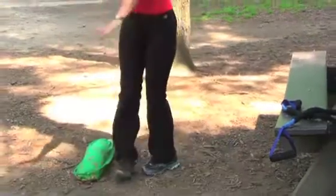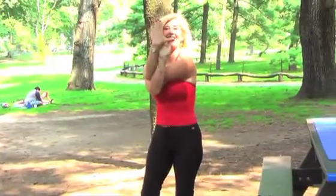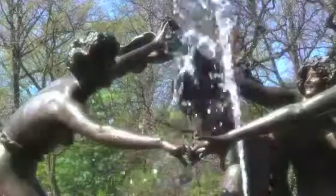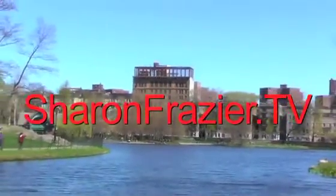And stretch your shoulders. Inhale, exhale. And congratulations — you did a great job. Thank you for joining me live. New York City, Sharon Fraser TV. New York City.